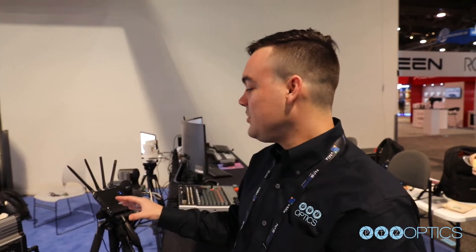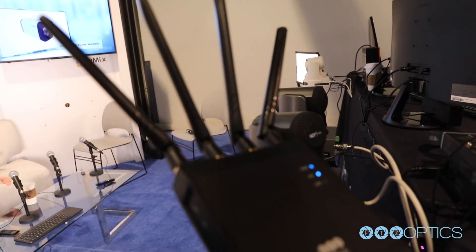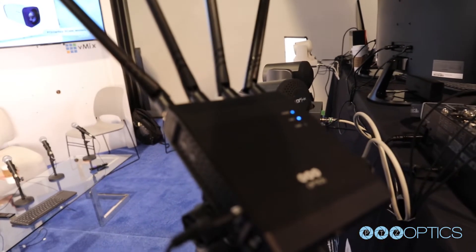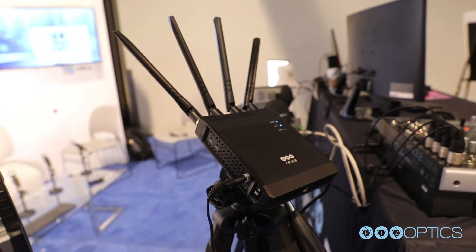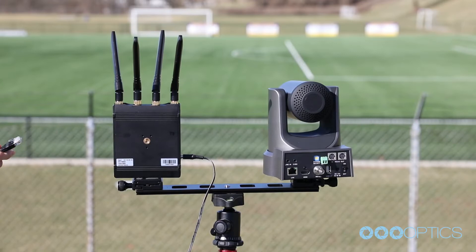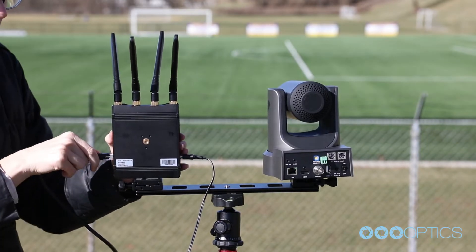Hey everybody, Paul Richards here from PTZOptics and I want to show you our brand new wireless cable. This is an IP wireless system that allows you to go up to 400 meters of wireless connectivity with up to 300 megabits of bandwidth.